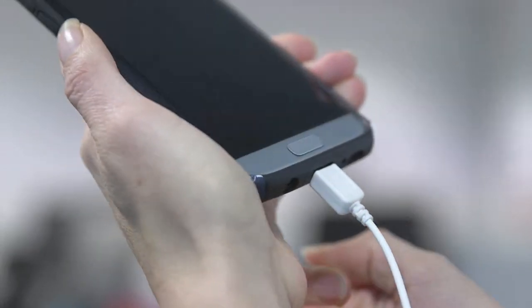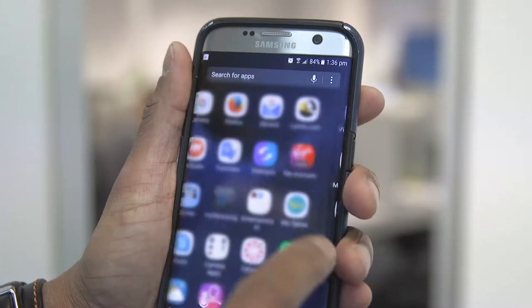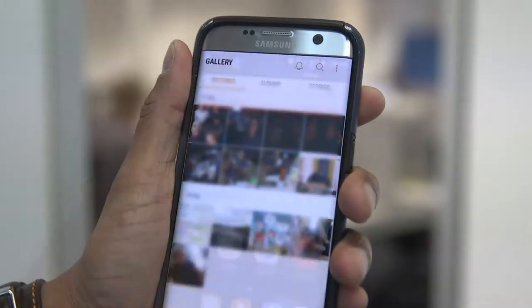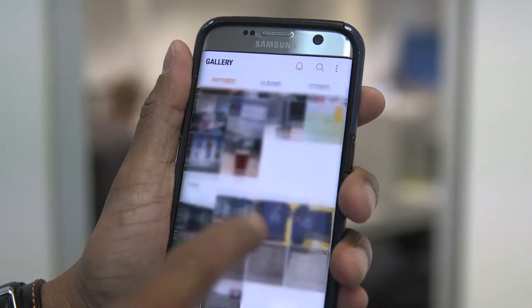Before you start using your phone to record, you need to make sure it's fully charged. You need to remove any unneeded files because you need enough space — remove any videos you don't need, any photographs you don't want, or any apps.